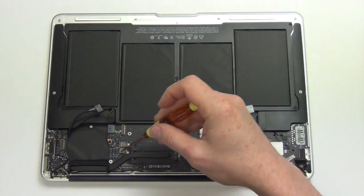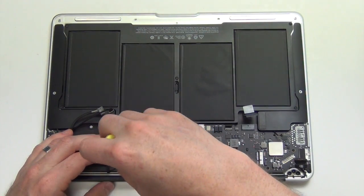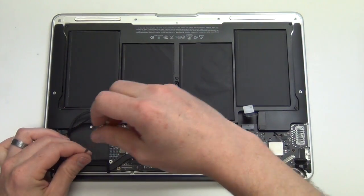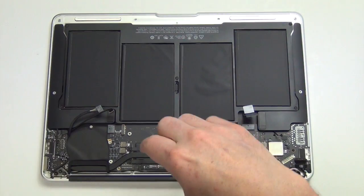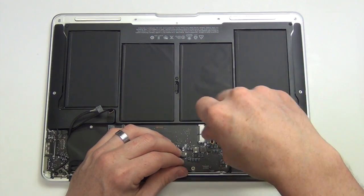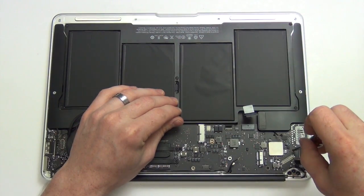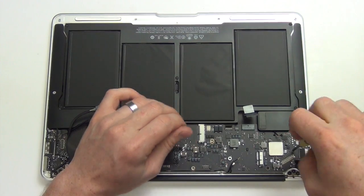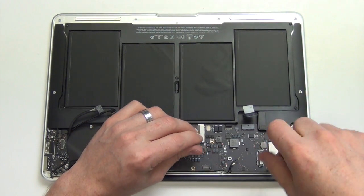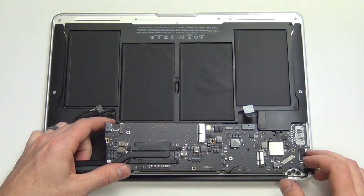Now remove all the other Torx 5 screws from the logic board. Once all the screws are out, the logic board can be removed.